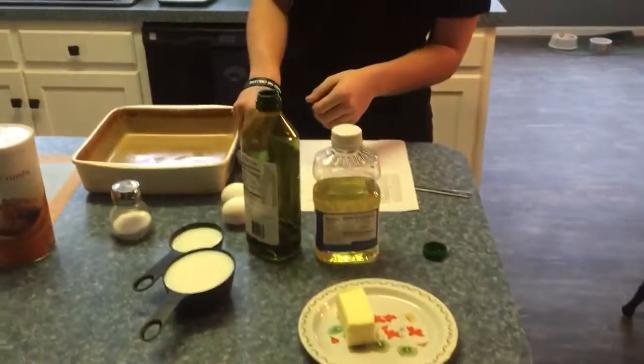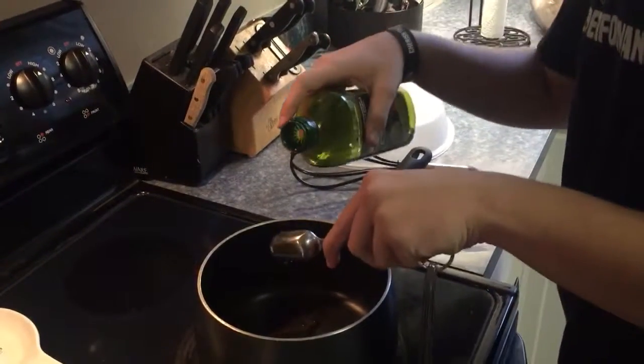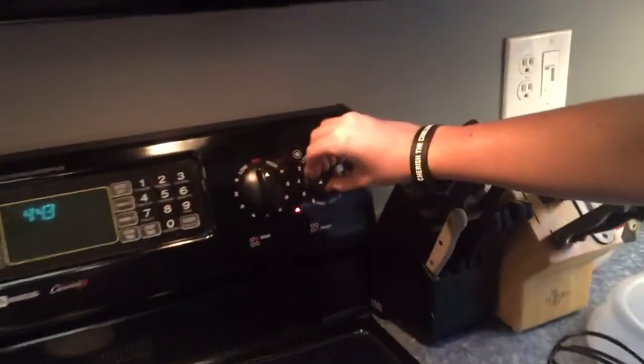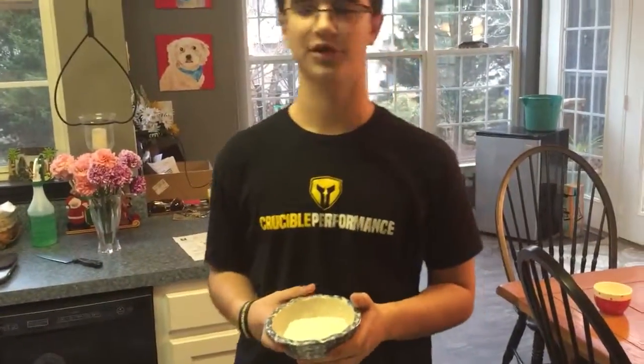Recoger todos los materiales. En un sartén, calentar dos cucharadas de aceite de oliva y mantequilla en un sartén mediano. Sumar harina y mezclar bien por dos minutos.